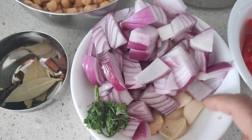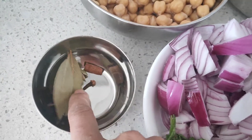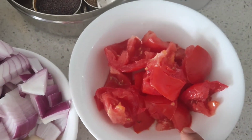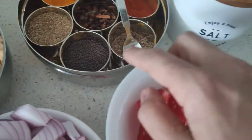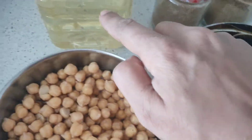I have taken about two to three medium-sized onions, roughly chopped, ginger, garlic, and a bit of coriander leaves. For the spices, I'm using cardamom, bay leaves, cinnamon, and cloves — both types of cardamom. I've also taken about two to three medium-sized tomatoes and salt for taste.